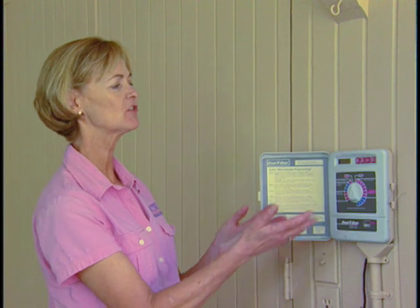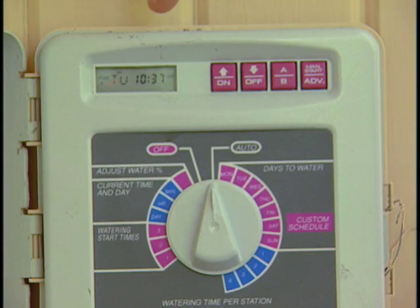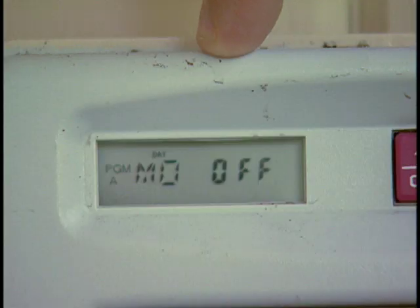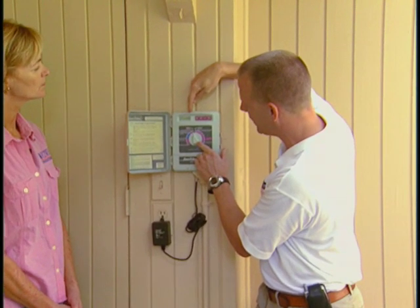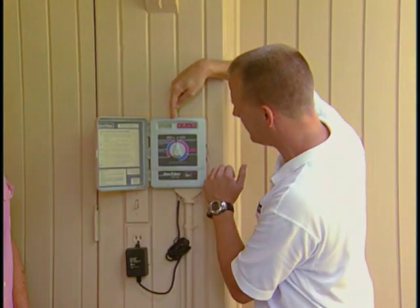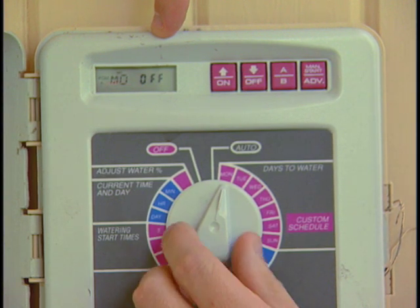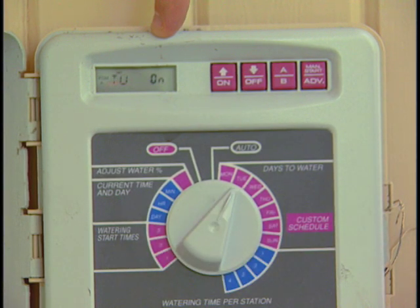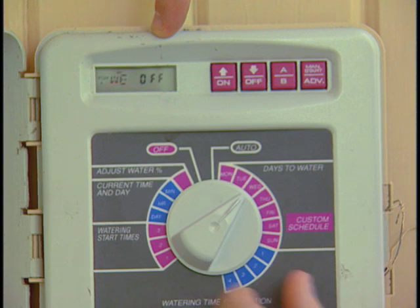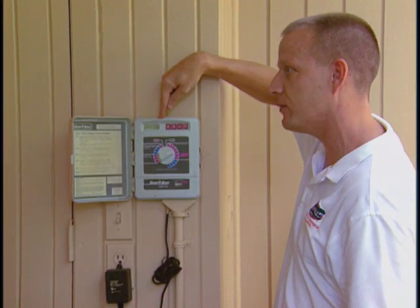How would one change the frequency or the number of days with which they irrigate? You can see this controller here is pointed to off — it tells you how it's operating because the last number blinks when it's off. When you turn it to an irrigation schedule, the time stays fixed. On this example, Monday says off, Tuesday says on, Wednesday off, Thursday off, Friday on, Saturday and Sunday are also off. So this one's set for two days a week on a custom schedule.